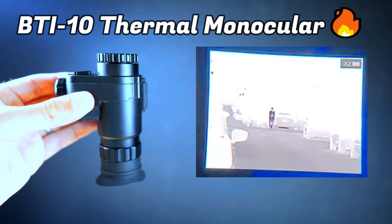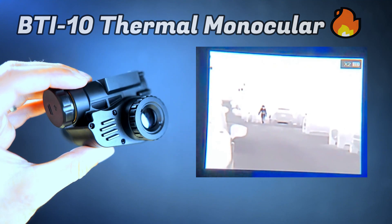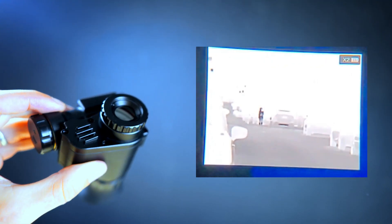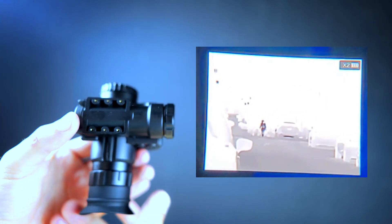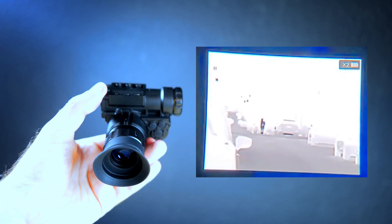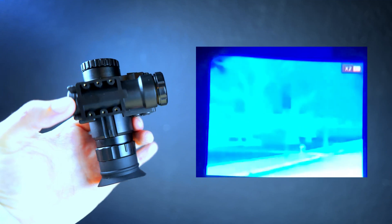Today we're going to be taking a look at the BTI10 thermal monocular, which happens to be the most budget-friendly helmet-mountable thermal monocular currently available on the market. In this video we'll be taking a look at the device, checking out some thermal image footage from the BTI10, and comparing its specs to some of the other helmet-mountable thermal monoculars in its class, so you can get a better idea of how it performs and how it stacks up to the competition to help you decide if this is something you want to invest in.